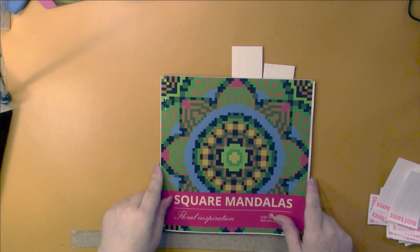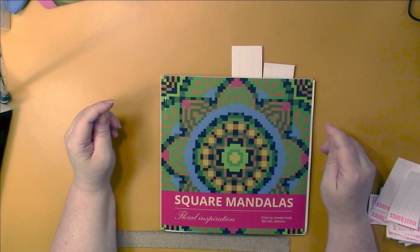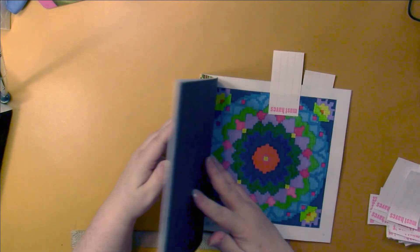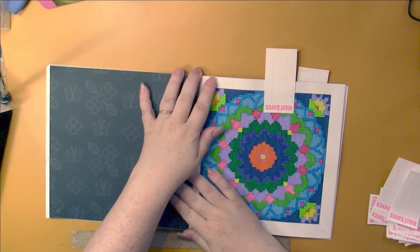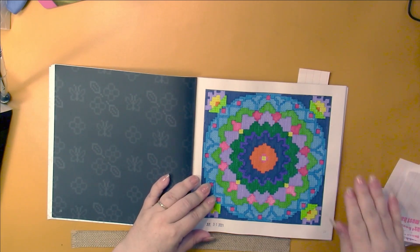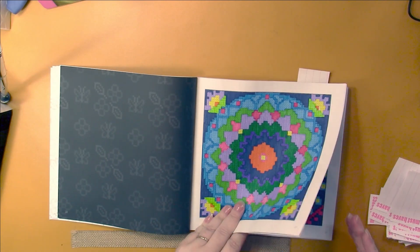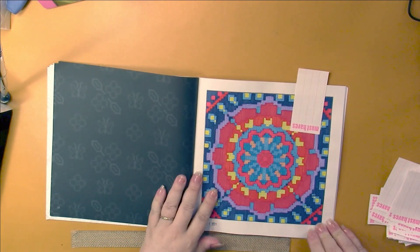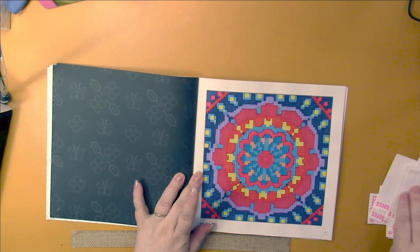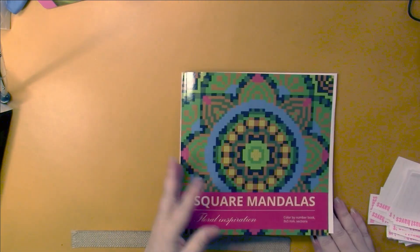This is, I believe, the latest Abelba Family Square Mandalas book - Floral Inspirations. I did these just a couple of nights ago. Water-based markers - I like using water-based markers in the 3x3s, so that's pretty much what I usually do. Those are fun to do as well.